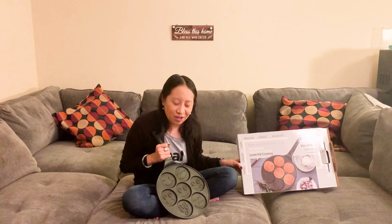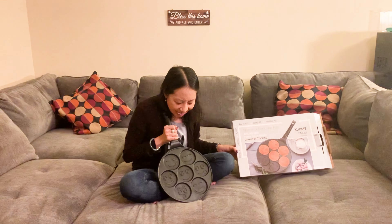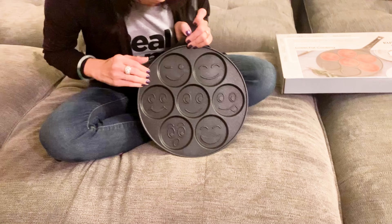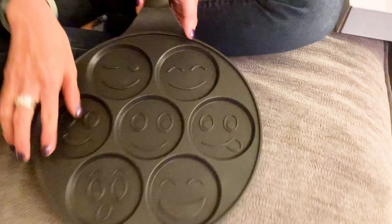Hi guys, today I have the Clock Kitchen Pancake Maker Pan. This is for pancakes, but you can also make omelets. As you can see, there are seven smiley faces, or I guess you'd call them emojis. I think this is pretty cute. Come on in — I want to show you a few things about this pan.